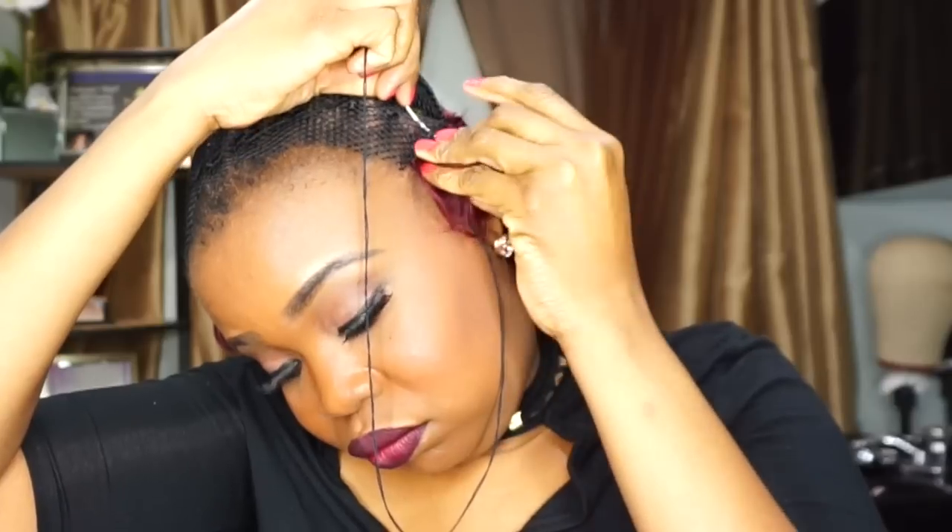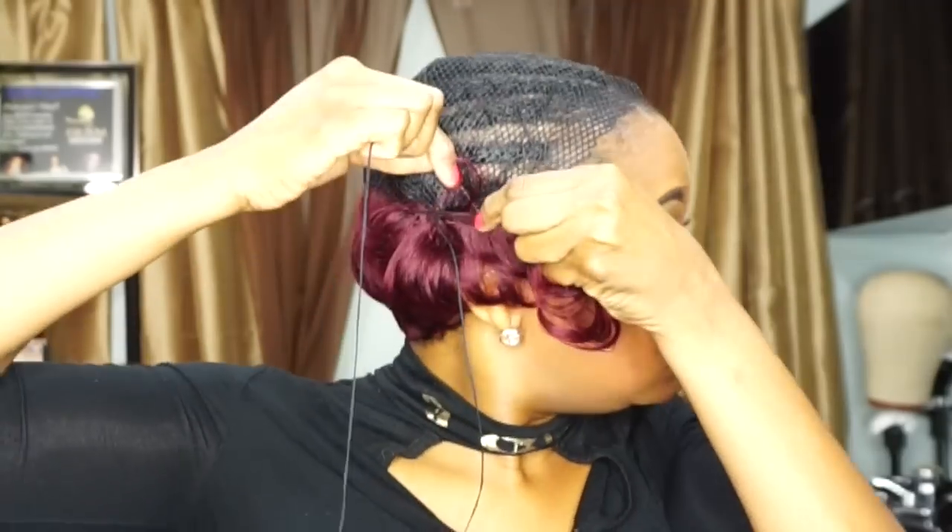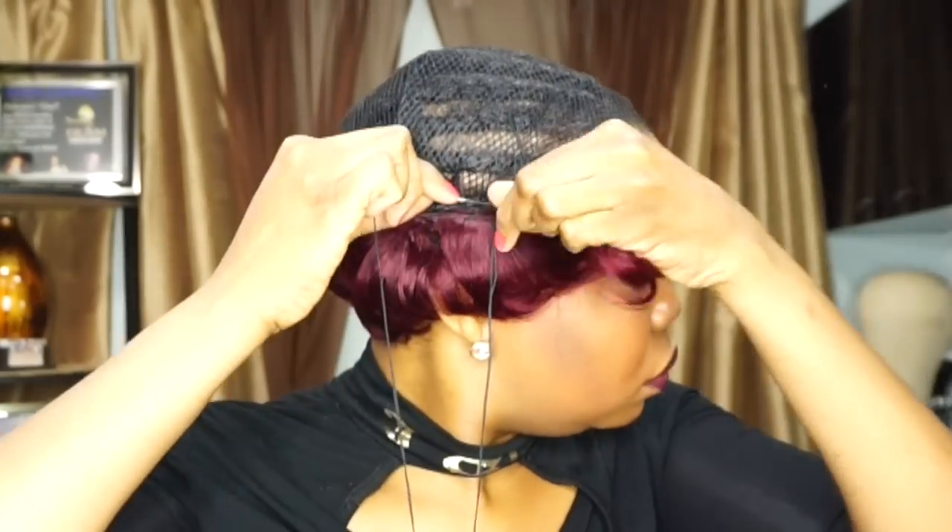Now that my sides and corners are sewn down nicely flat to my ears, I'm going to start to double up my tracks using three tracks. This will give me that really nice thick volume on top that I'm looking for — not bulky, but nice and full. I'm going to double up the tracks using the six-inch pieces from the pack. I used two packs of this hair but I did not use the shorter two-inch length — I just used the four and the six inches and doubled up my tracks.